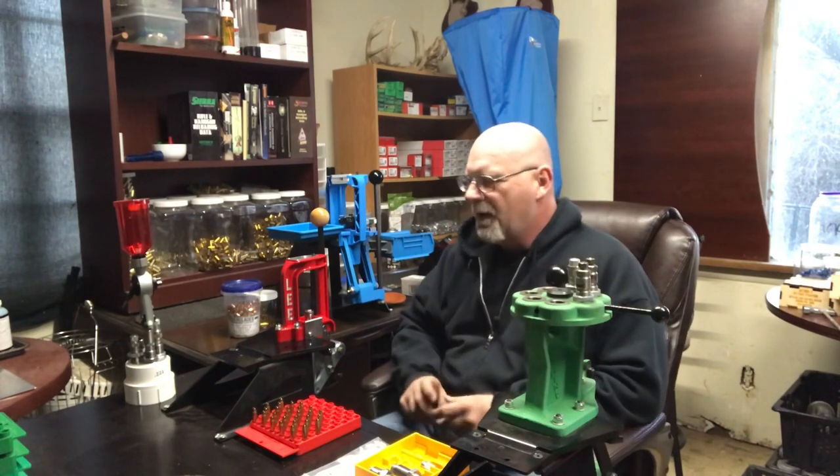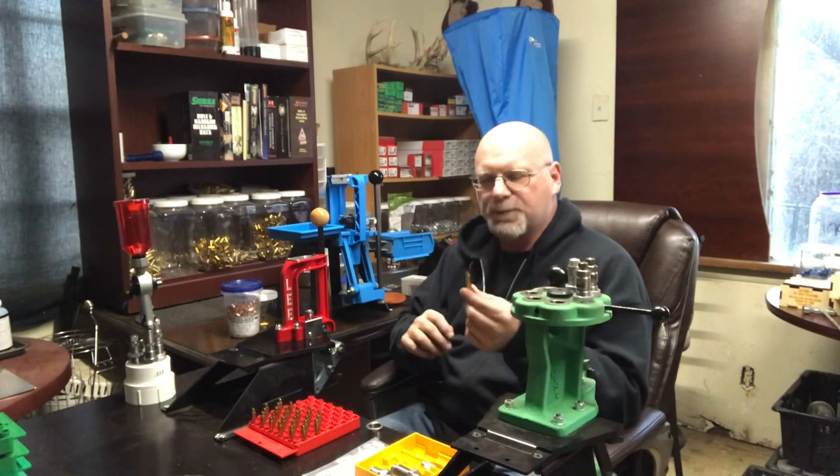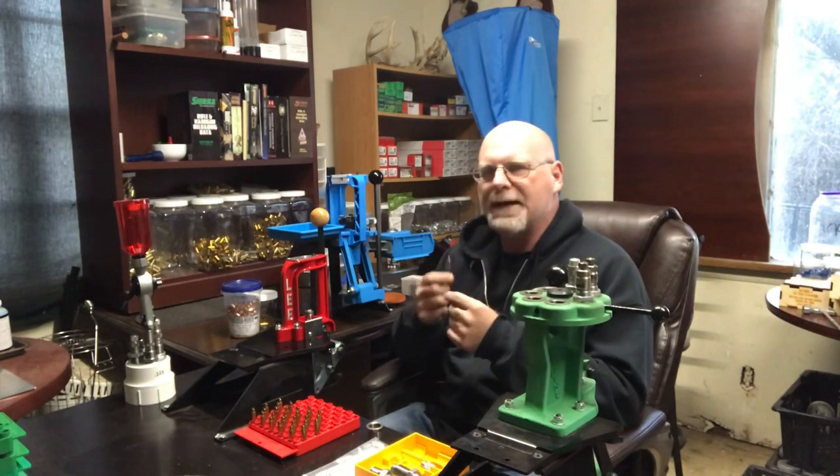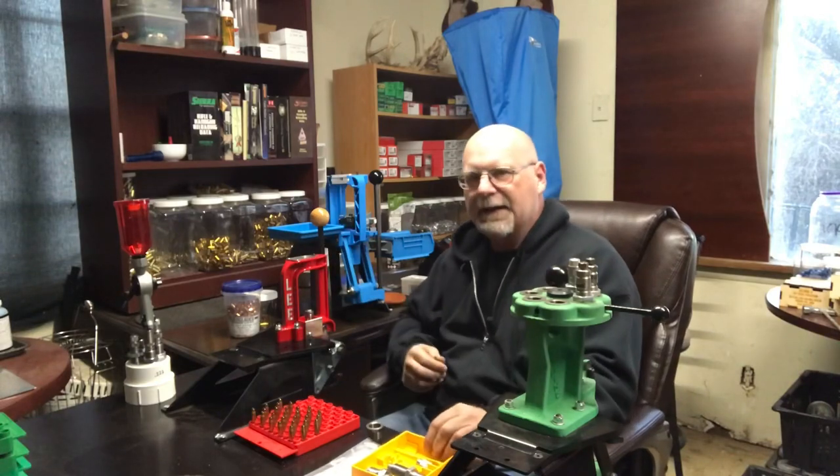Hey guys, welcome back to TRD Reloading. I am the Reloader Dude. In the last video we showed you basic case prep — that's what that was called — basic case prep with the Lee Challenger press and Lee four die set.